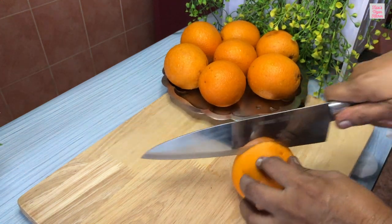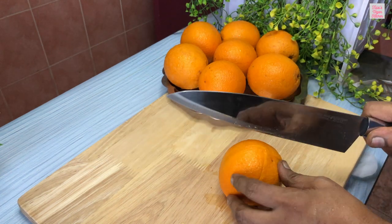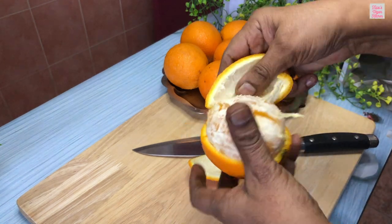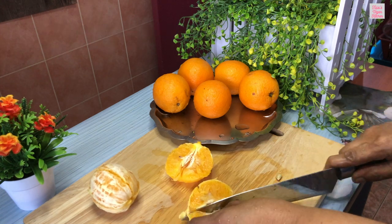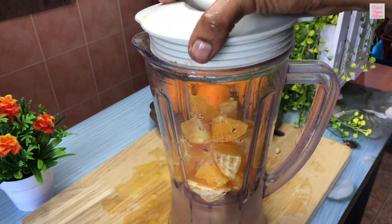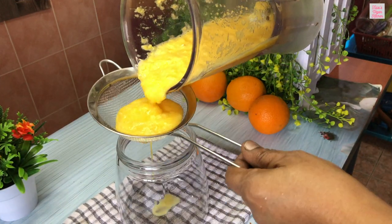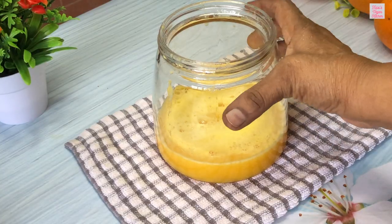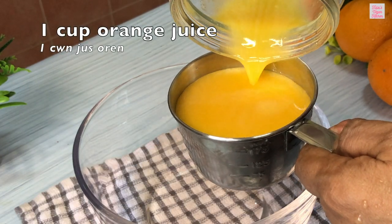Let's move on to the preparation. First, we are going to extract some fresh orange juice. Take 3 oranges, remove the rind and cut them into small pieces. Now we will blend them to extract the juice. Here we have about 1 cup of orange juice.